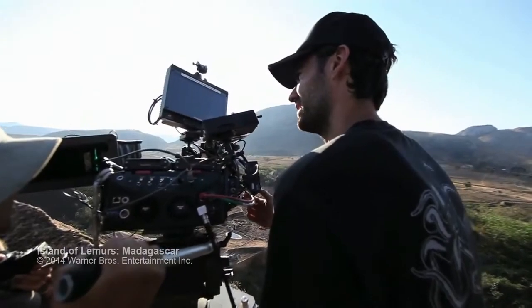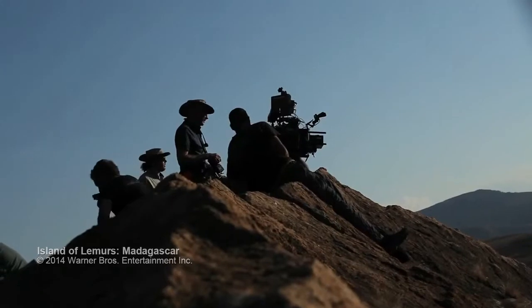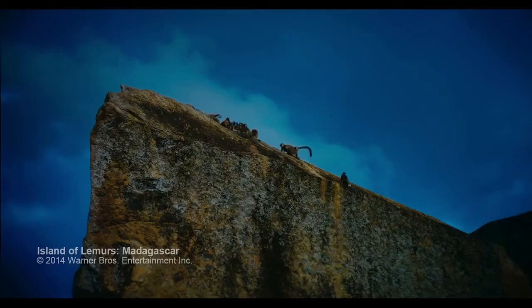One of the biggest problems for anyone trying to capture animal behavior is you sit there watching for ages and ages for the animal to do something interesting. And the instant it does, you have to try and make sure your camera is turned on, and if you're just a little too late you miss that.